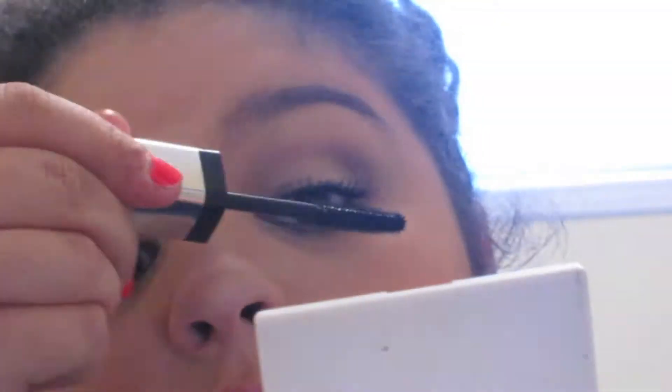I think the only reason why it's being compared as a dupe is because the wands are similar, which they are. I like these wands because it's easier to get into the inner corner of your lashes, but other than that they are not dupes and you can tell the difference between them with this picture — you can tell my right eye looks fuller with lashes than my left eye.